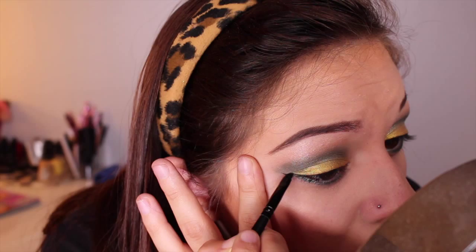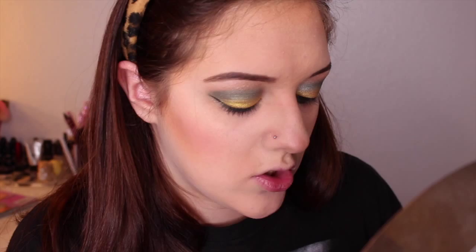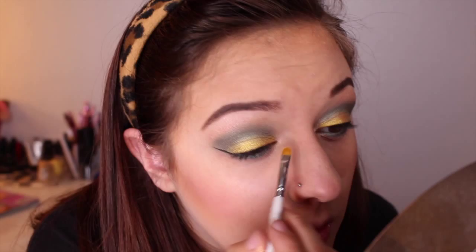I didn't even put liner on the bottom lash line. But after you have that, I'm going to take another foiled eyeshadow for the inner highlight — I'm going to take Starry Eyed. It looks kind of pinky toned but it's not — I think it's quite subtle. I'm just going to take an itty bitty brush and put it on, just to have a pop of color. Then just make sure it's blended into the green so it doesn't look weird or harsh, and blend it up into the yellow and the green of your lid.